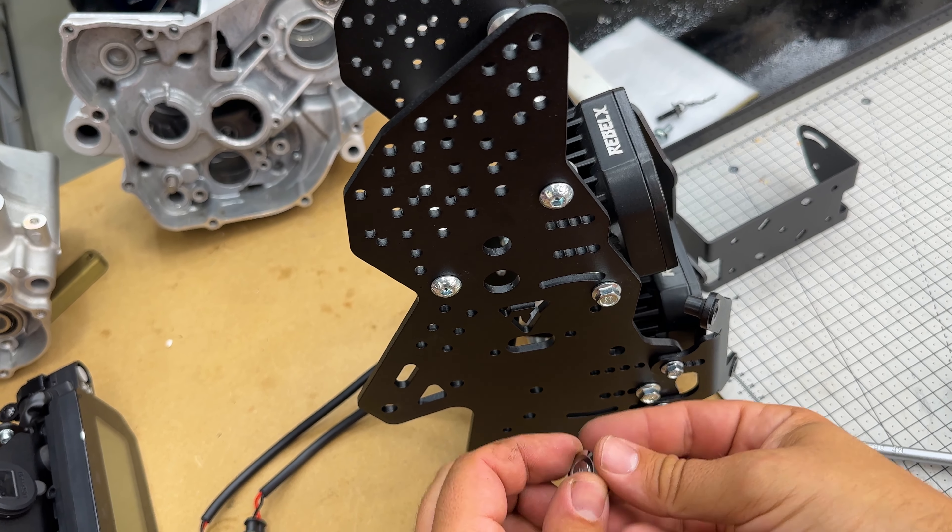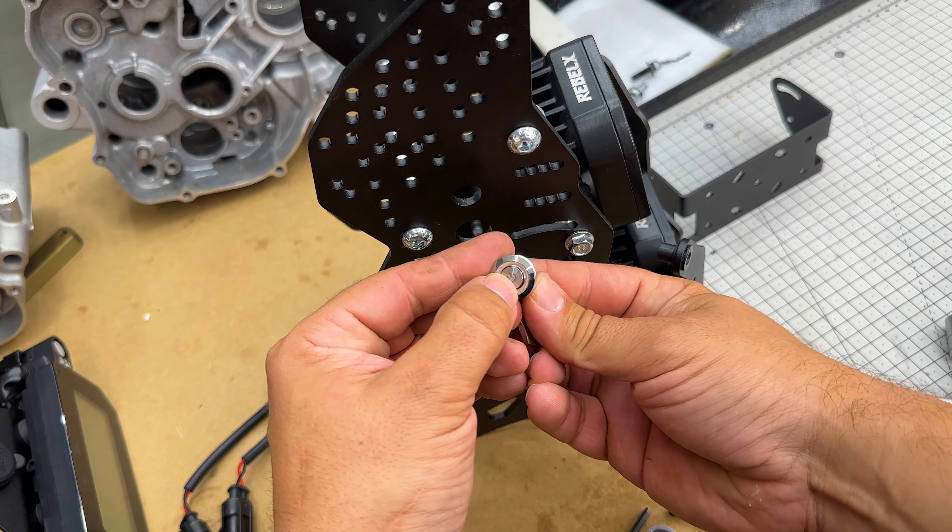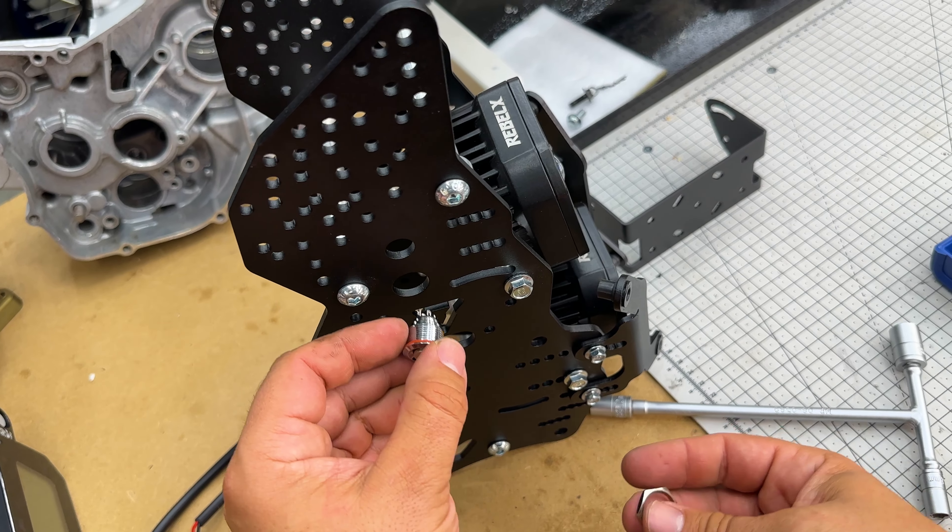Now choose on which side of the tower you want to put the on/off switch. I'll put it on the right-hand side.